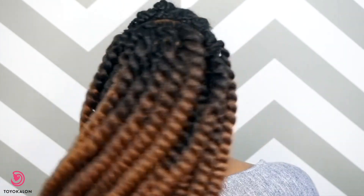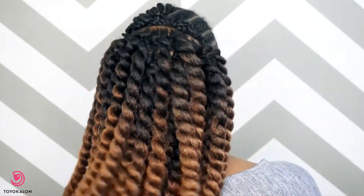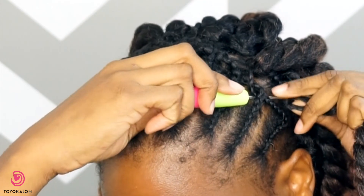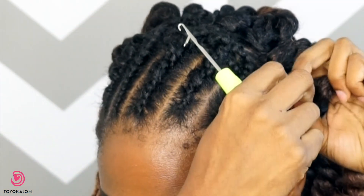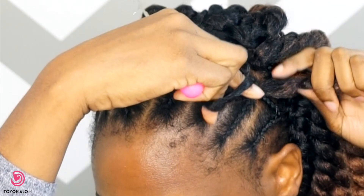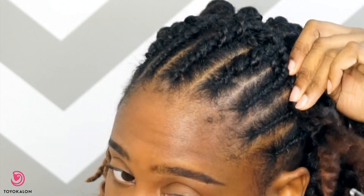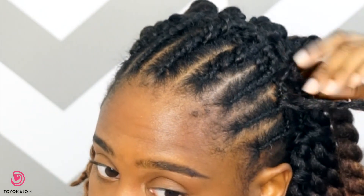This is what it looks like once I'm done with the back section. I think it looks pretty good — you can't really see the scalp or the parts through the hair, so I think I applied just the right amount. Then I'm going to continue this same process on the front section, again skipping a little space between the twists so it doesn't get too thick.